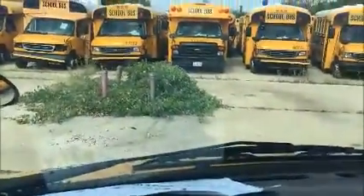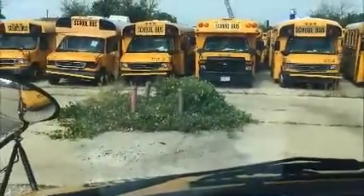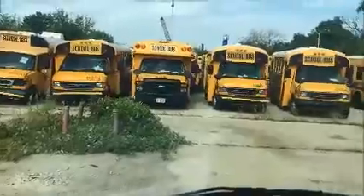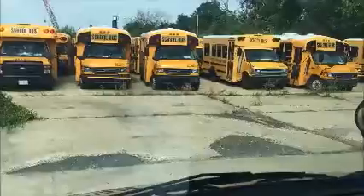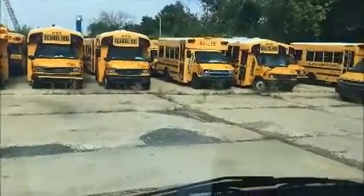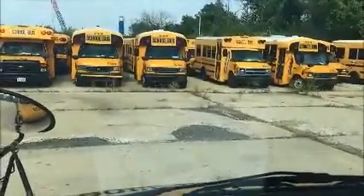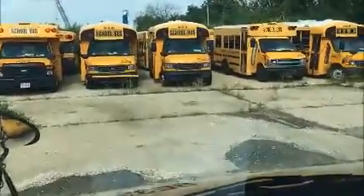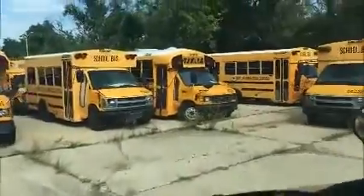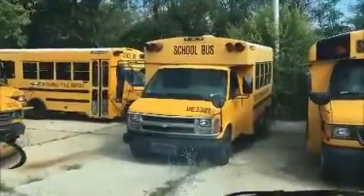There's a little rust there. This bus does move in forward and reverse — we are moving in reverse now, and in forward — and the brakes work.